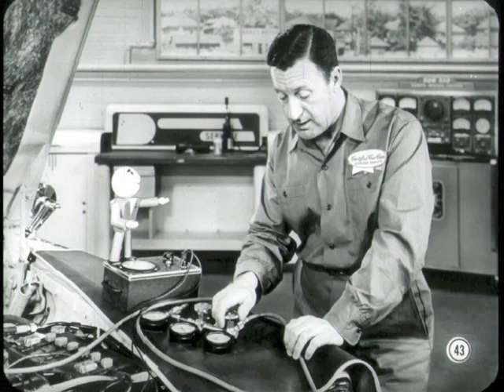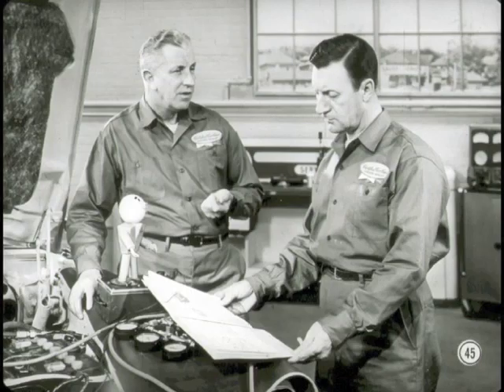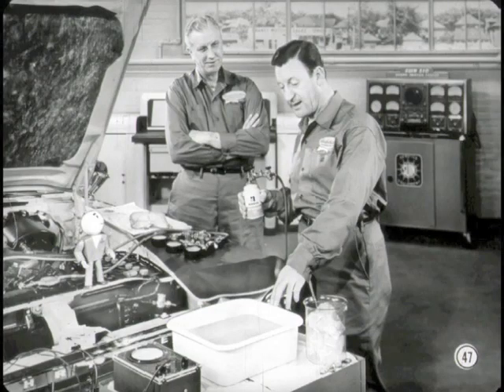I'll turn off the ignition before the compressor gets too hot. Glad to see you're on the ball. What do you do when a compressor doesn't pass the capacity test? You'll replace both valve plates and head gaskets — there's no way of knowing for sure which cylinder is causing the trouble. Now, reconnect the suction and discharge lines to the compressor while Tech and I round up a batch of ice cubes and a pan of warm water. Just follow these expansion valve test preparation instructions, Jim.